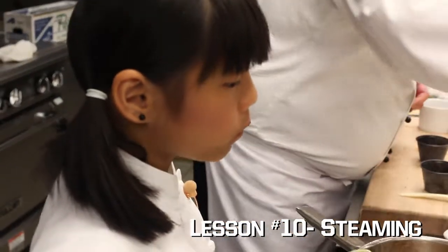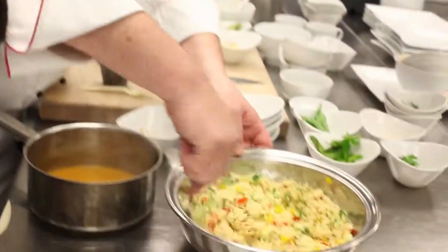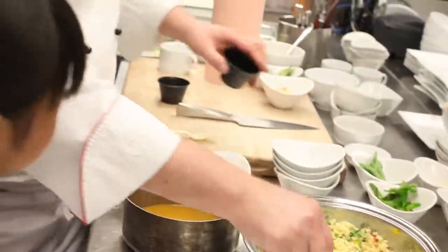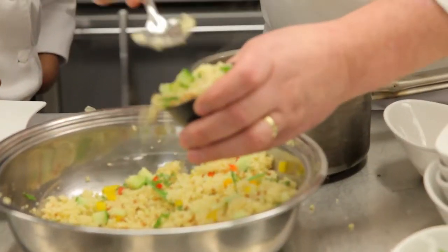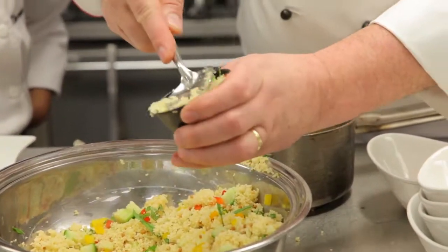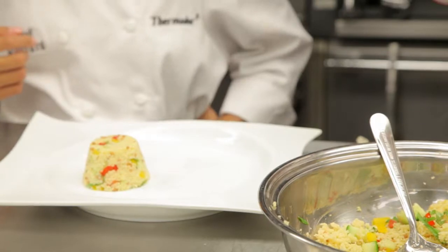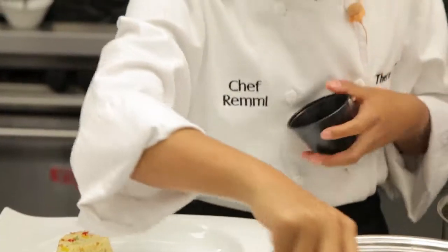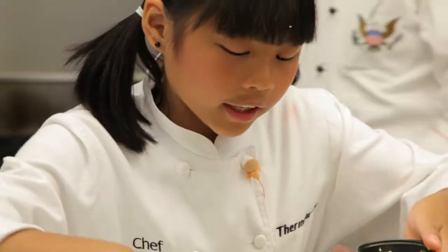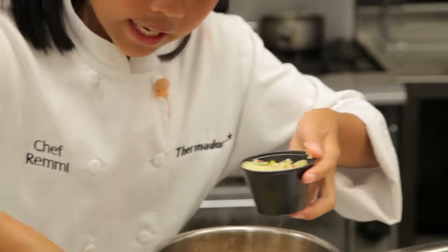It needs a little bit more salt. Now you take this — we're kind of using that as like a mold. It's like playing in a sandbox, huh? Here's yours. So you want to pack it in there, because if you don't pack it, it falls apart. And then you'll have a crumbling sandcastle.